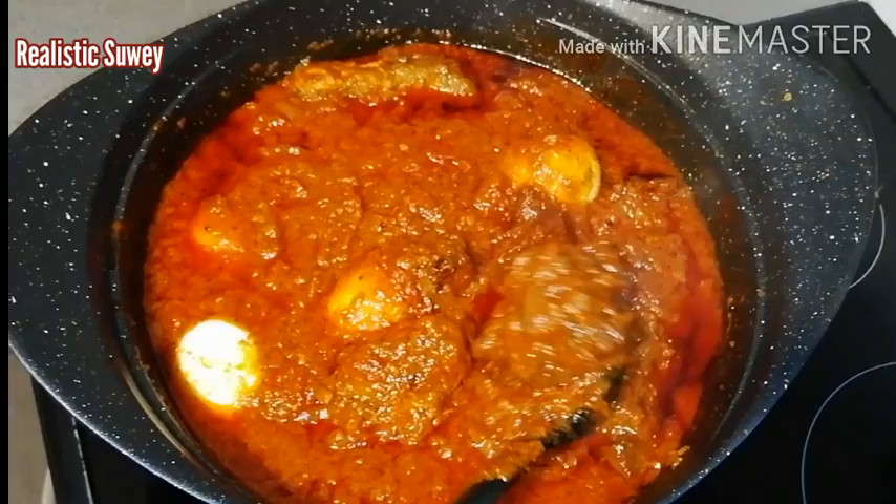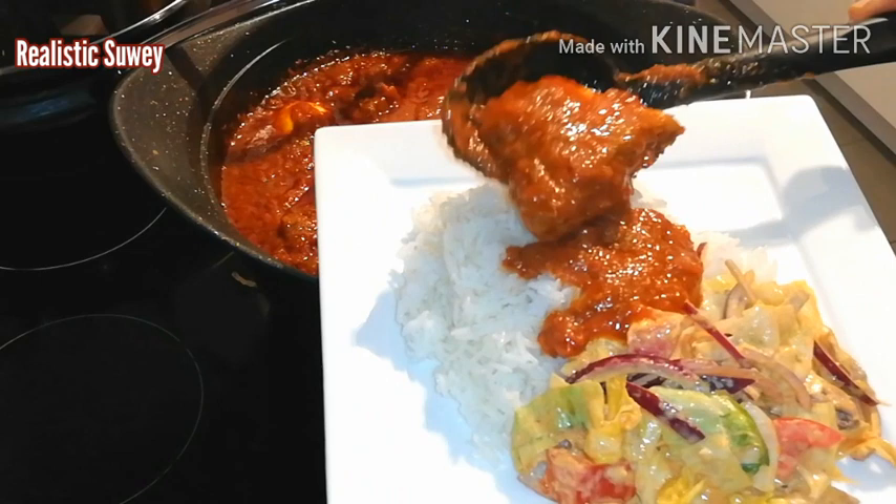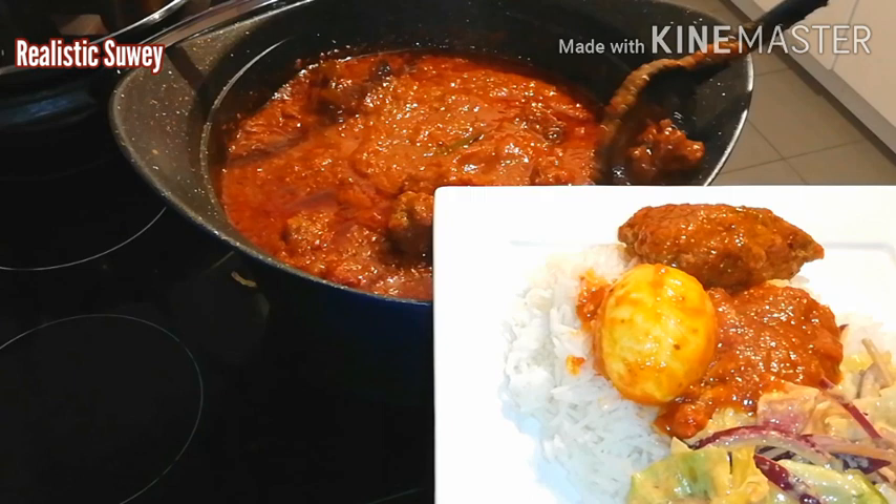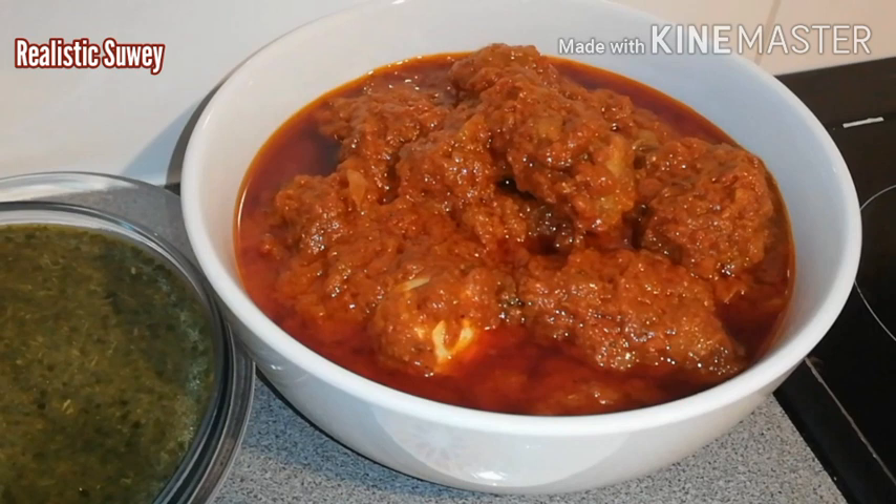Assalamu alaikum, welcome back to my channel. I hope you all are doing great wherever you are watching me. My name is Sui, if today is your first time. Today I'm going to be sharing how to make this tasty delicious tomato stew — a typical Muslim Zongo taste, the original stew. This can serve as a base stew and is all-purpose. I hope you like it — subscribe and share!